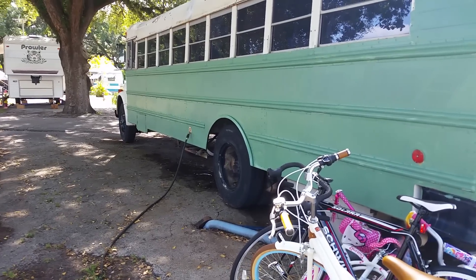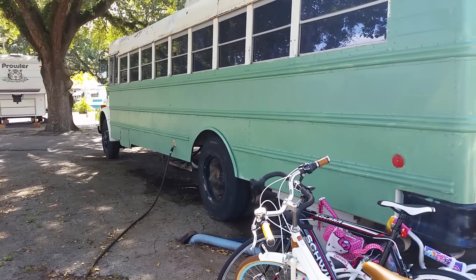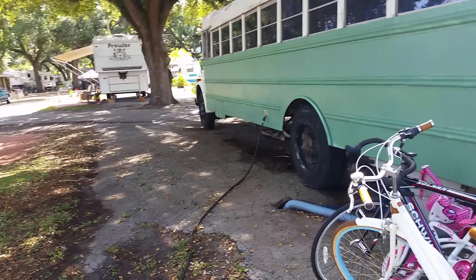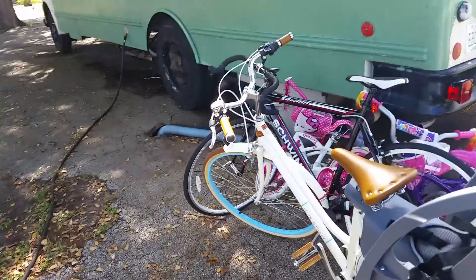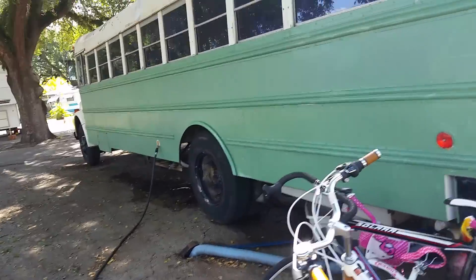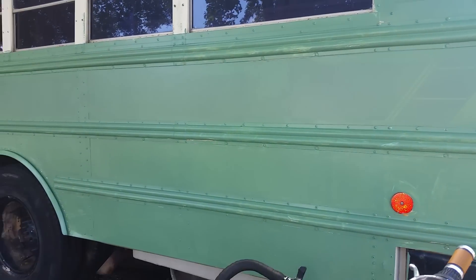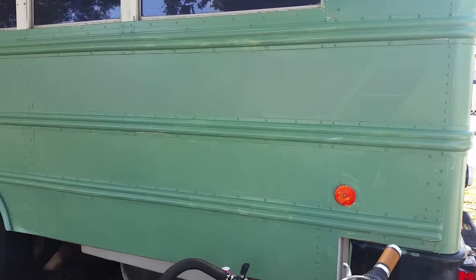We started painting the outside of the bus. We are currently parked at the place where we're staying — don't mind all the bikes right there. This is just the first layer; we just started painting this side last night.